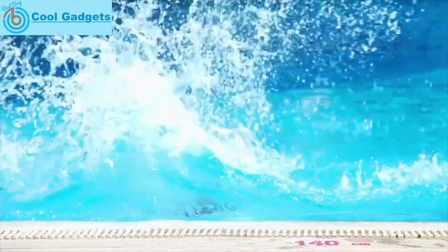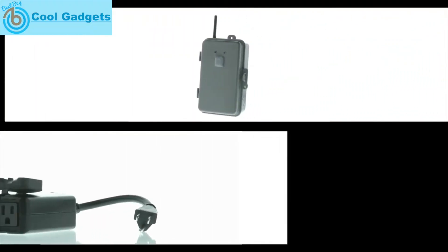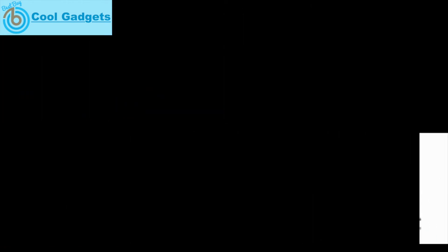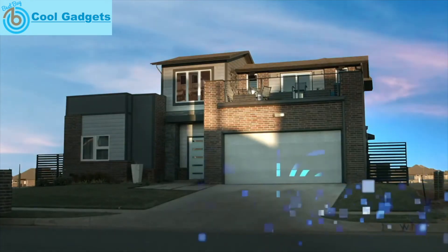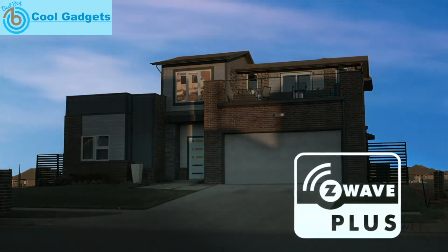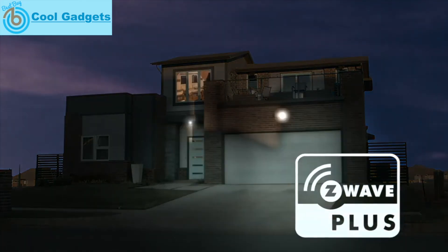For outdoor automation of your lights, pool pumps, and other appliances, install the 40-amp high-powered outdoor switch, or install the plug-in wireless outdoor switch for an easier outdoor solution. Z-Wave Plus allows you to maintain control over your home from anywhere using a smart device and compatible gateway. Live life smart with Z-Wave Plus home automation products.